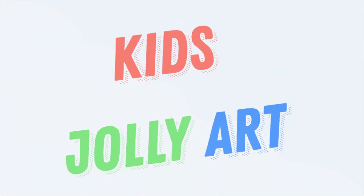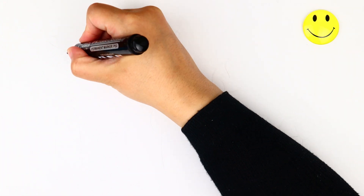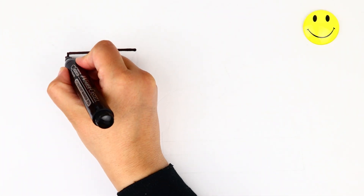Kiss Jolie Art. Let's start drawing and colouring for kids.